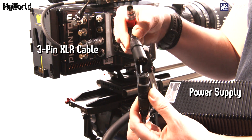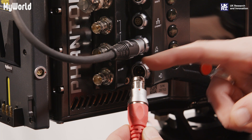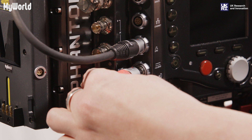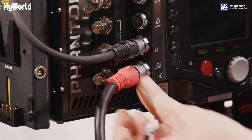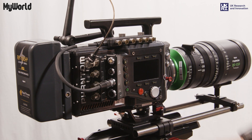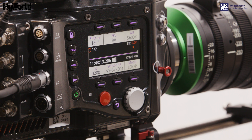Alternatively, you can power the camera from the mains by attaching the 3-pin XLR cable to the power supply box and the power port on the side of the camera, making sure the red dot aligns. The camera can take up to 2 minutes to load. Switch the camera on and you're ready to start filming.